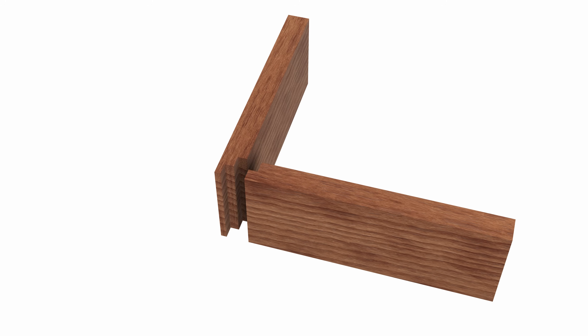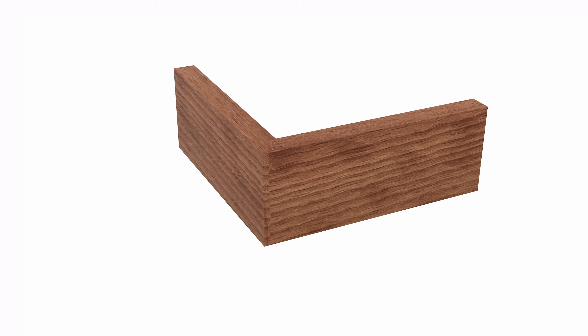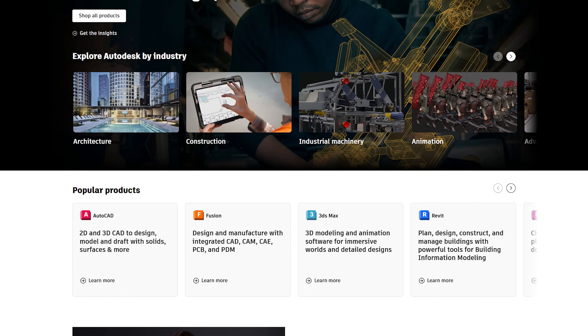Welcome back to the shop. One of the most common questions I get asked is how can I use some sort of software to design my projects, because wood is expensive and I don't want to cut it up into a bunch of pieces without having my project ironed out. Here's what I do — let's jump into a program that I love to use, which is Fusion 360 by Autodesk.